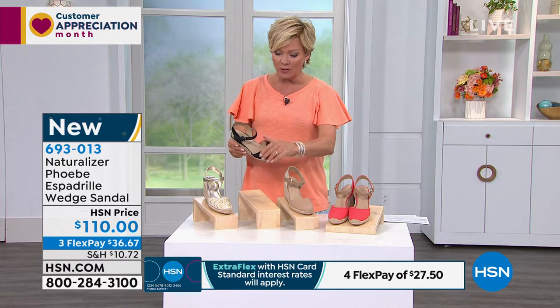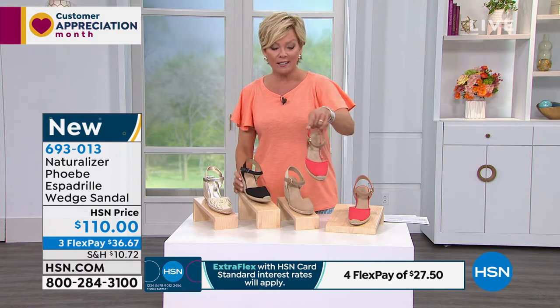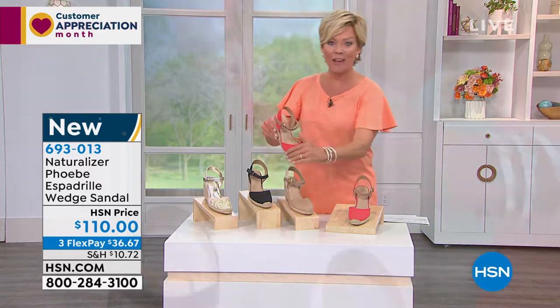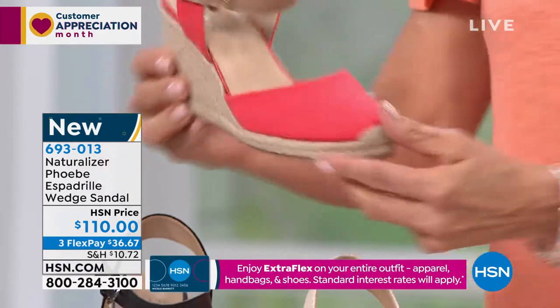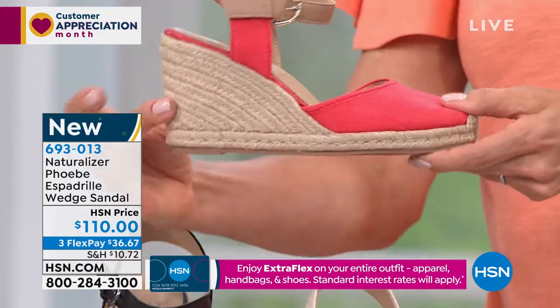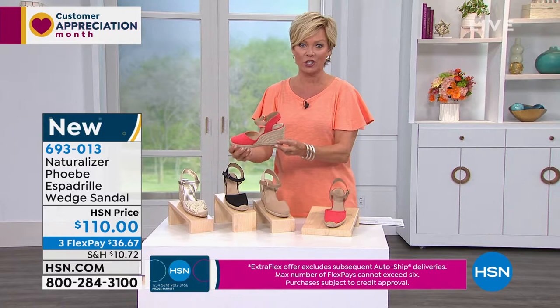We have the black — this one's so pretty. This one is suede. And then we've got this in more of a linen textured fabric in the mango, which I am wearing. That shows off the fun toe detailing. And that wrapped wedge is just so classic. I love the shoe.